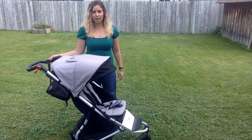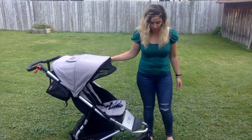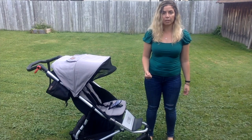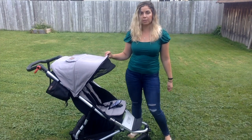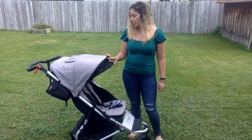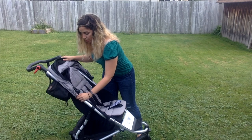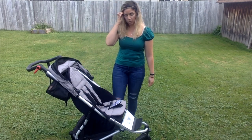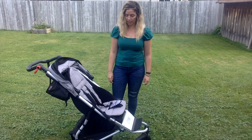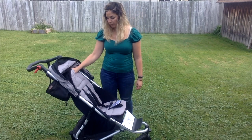This is what the stroller looks like when it's all set up. It was super easy to set up — I just had to screw on the wheels and click them into place, then attach the canopy. If you look on the side here, there's just a little area that the canopy clicks on and off.